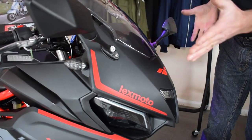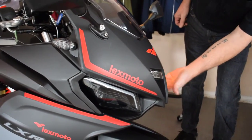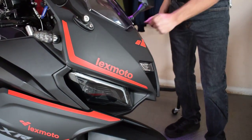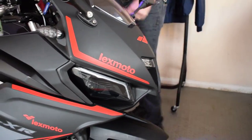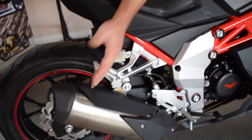Nice little tucked-in features as well — these LED indicators tuck nicely into the bike, and those nice big mirrors so you can see the traffic behind you. I do like this idea: you've got the halogen headlights tucked back in with the blacked-out surrounds on them, a nice little headlight to the center for your riding light.